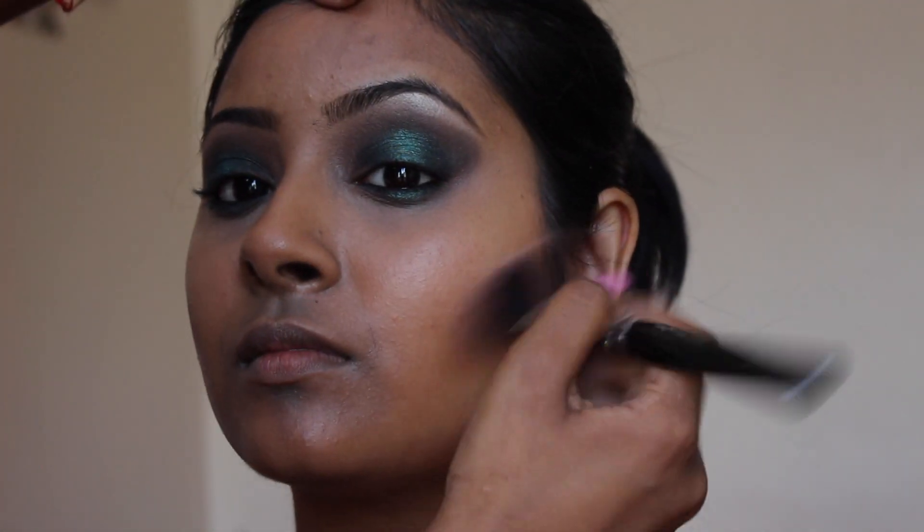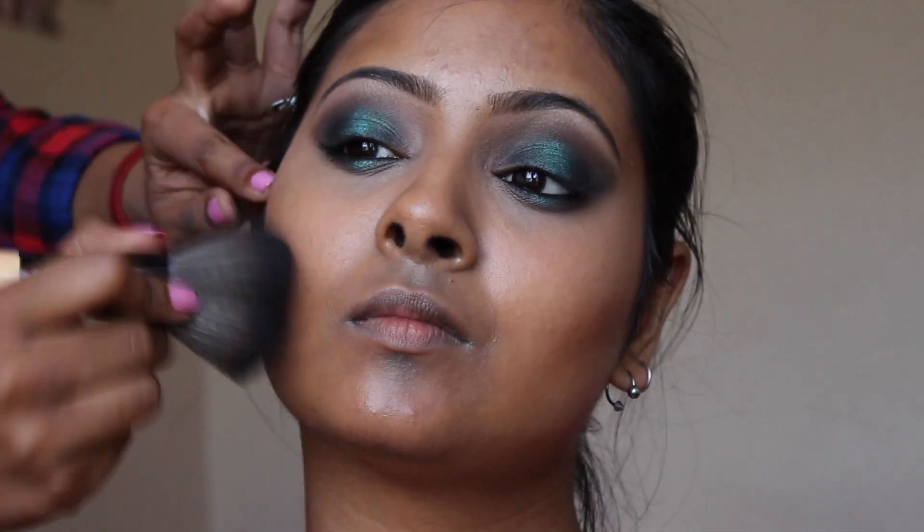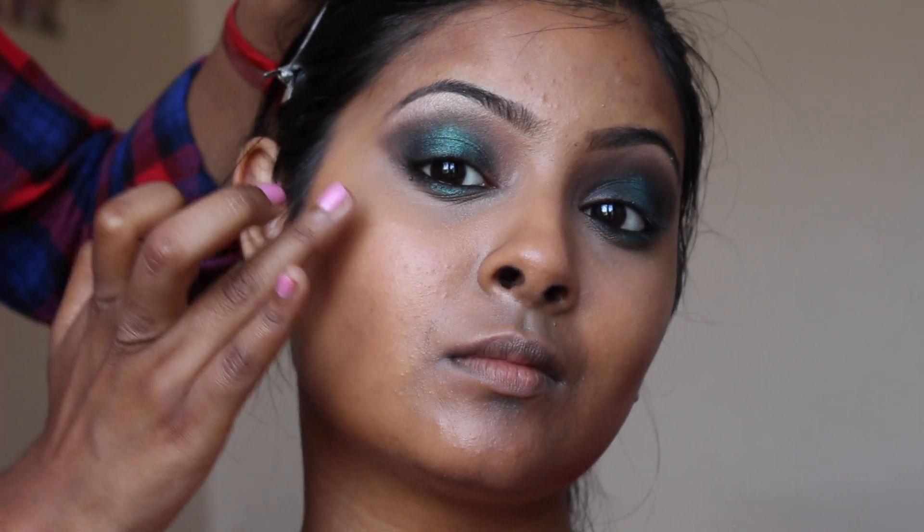Now I'm just going to warm up the face with a bit of bronzer and blend that out with a big fluffy brush. Then applying High Beam by Benefit.